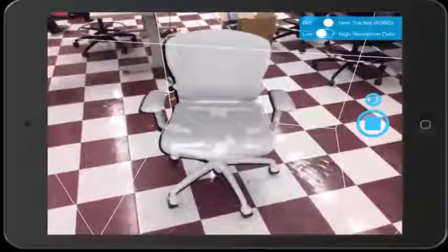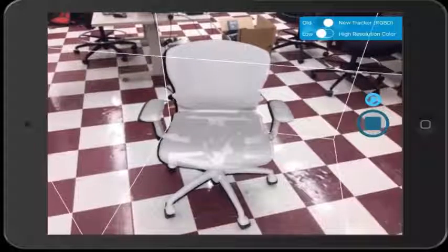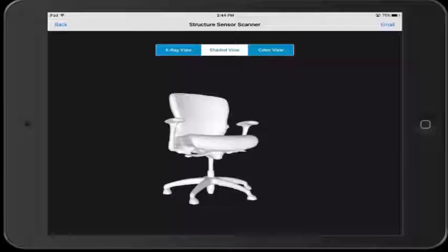Once you have the object where you want it, go ahead and click the stop button on the right side of the screen. This will bring up a new window of the completed object. The first view it shows you is of the model exactly like how it was being captured — this is called the shaded view, and is useful for seeing if you captured the entire object.